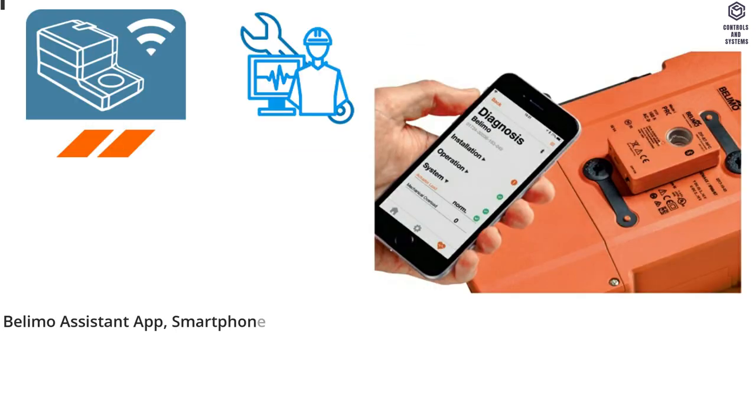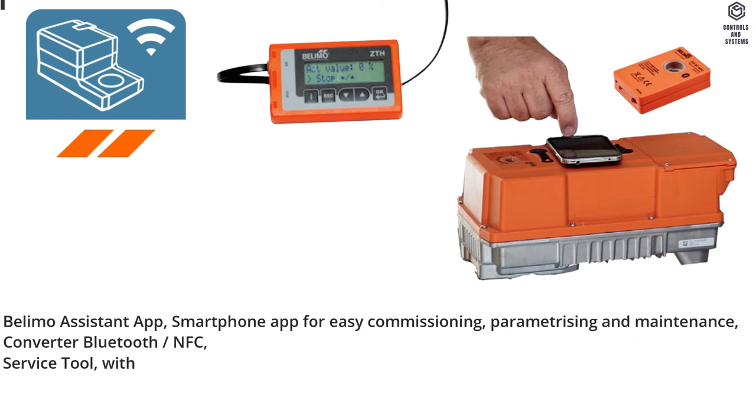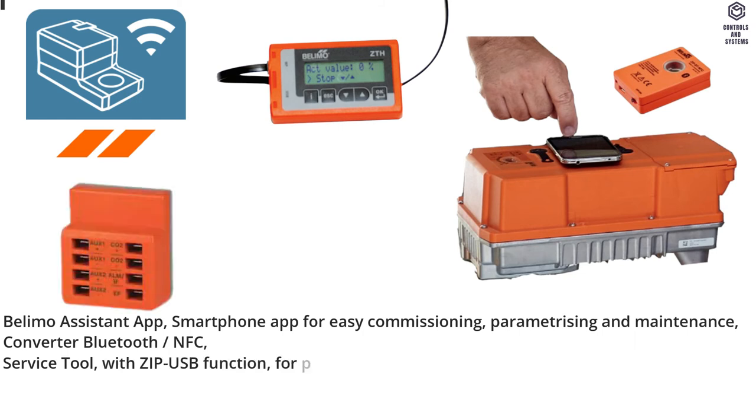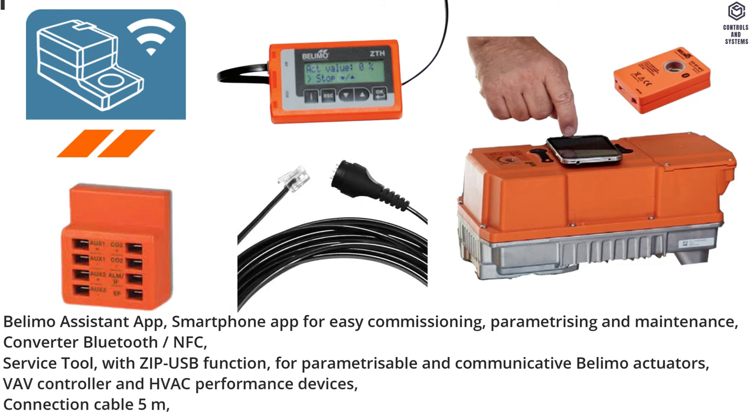Service tools: Belimo Assistant app — smartphone app for easy commissioning, parametrizing, and maintenance. Converter Bluetooth NFC service tool with ZIP USB function for parametrizable and communicative Belimo actuators, VAV controller, and HVAC performance devices. Connection cable 5 meters.